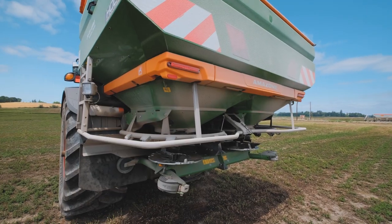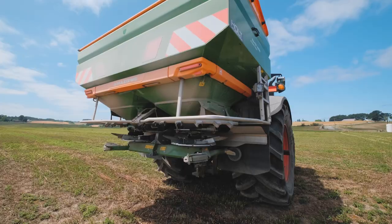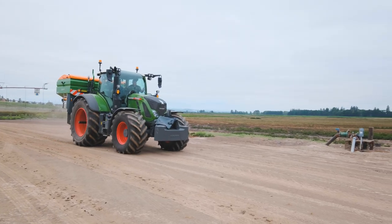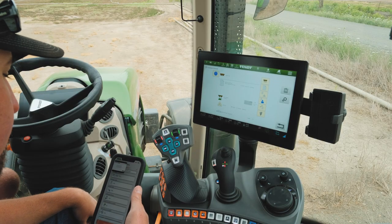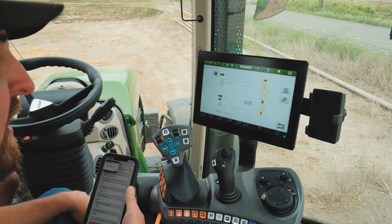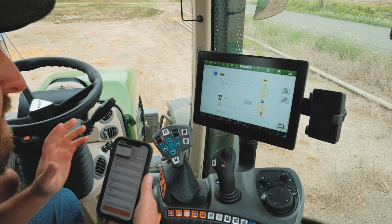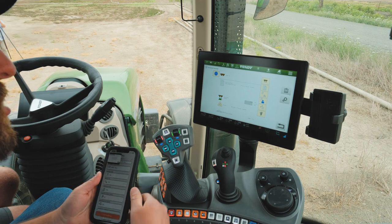Today we're spreading with a Fendt 722 and an Amazon ZATS 4200. We're going to be spreading a product on a peppermint field and we are going to go over setting up the machine with our fertilizer settings that we found in our app provided by Amazon. First off I have it on my phone and I'm going to go ahead and enter it into the machine.